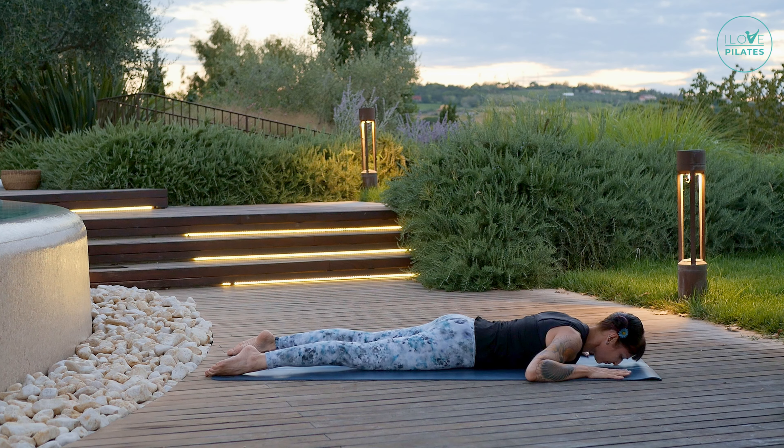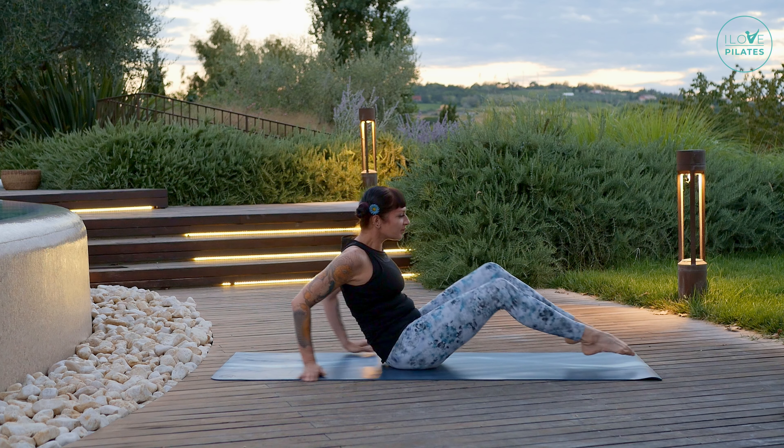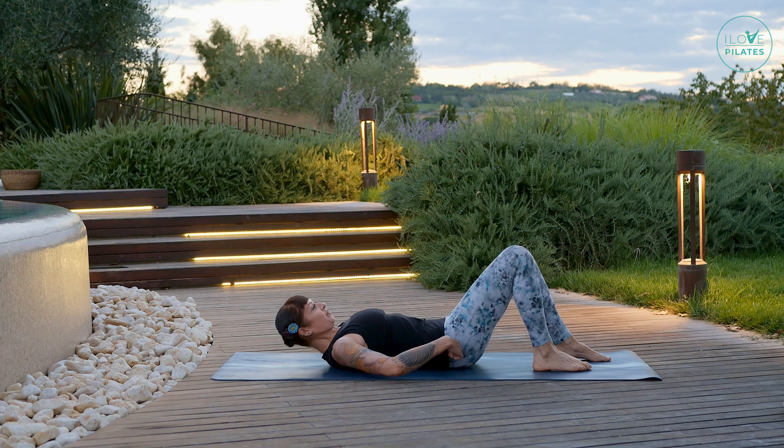Now let's go into a supine position — knees are bent, place your hands behind your head. Right leg into a tabletop position, extend that leg forward. Exhale, inhale, exhale — and exhale torso rotation, inhale release, and exhale extend your knee forward. Let's work the right obliques: exhale stretch, inhale bend, and exhale. Think about bringing the left shoulder towards your right knee — exhale twist, inhale release, and exhale extend your leg, inhale bend, and exhale twist.